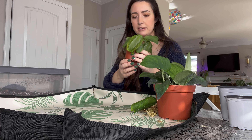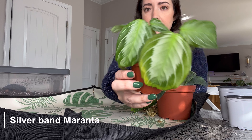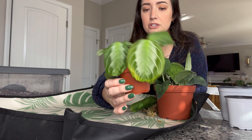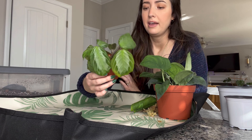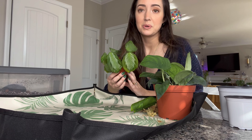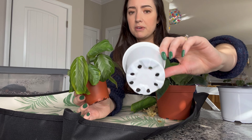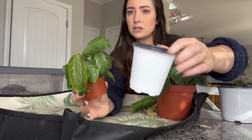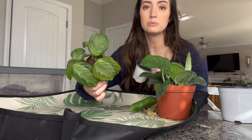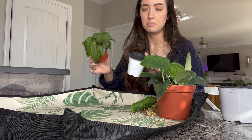The first one is this silver band maranta. Isn't it beautiful? I got this in a two inch pot and marantas love water. This is drying out way too fast and I don't like to repot in winter, but this plant is going to suffer if I don't upsize it. So it's not that much bigger — I think it's supposed to be a four inch but it looks like a three inch. I'm going to upsize it into this pot and I'm not going to mess with the roots, just gently lift it out and put it in a bigger pot.